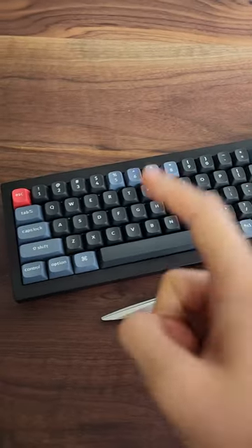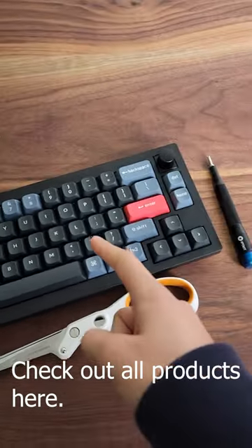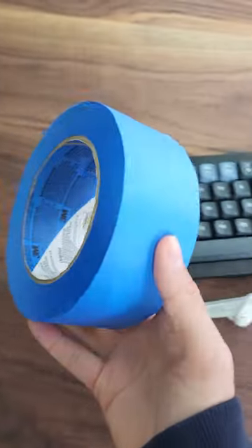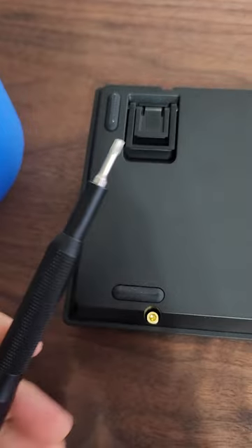Today I'm going to be doing the tape mod on this Keychron keyboard. You're going to need the keyboard, screwdriver, scissors, and tape. I'm using blue tape since it's not super sticky. First, let's take apart all these screws.